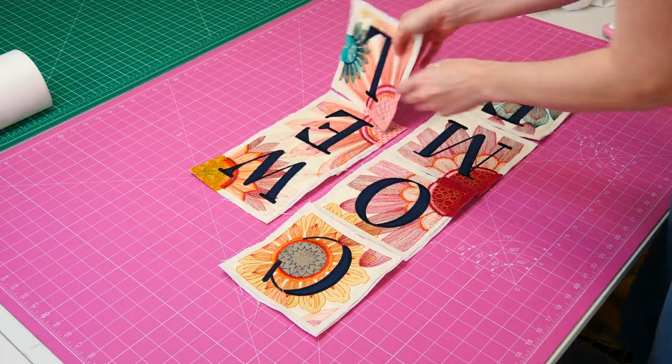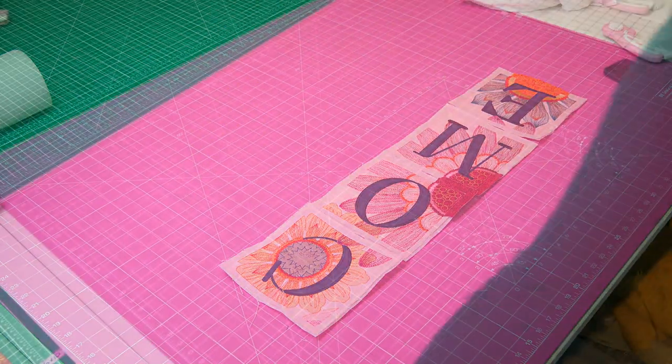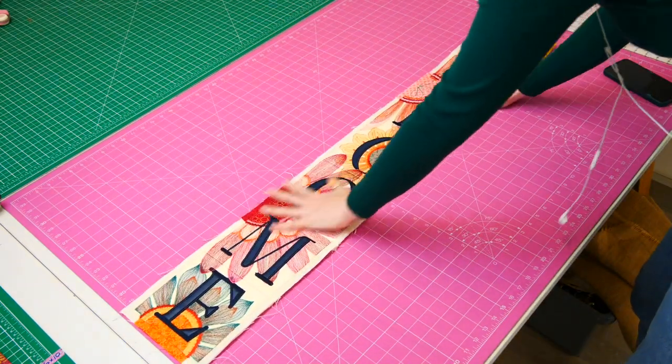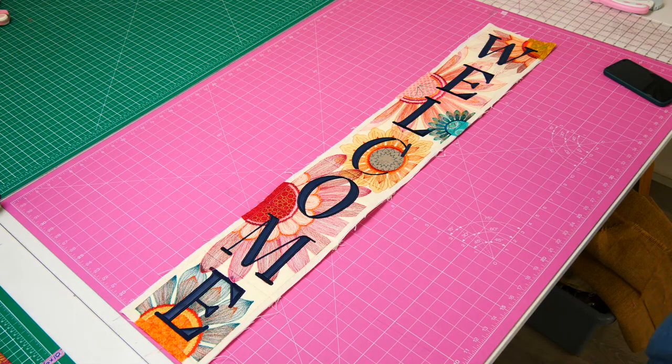Continue joining the rest of the blocks, following the same process as described above. Take care to align the edges and match up the satin stitches and embroidery for a cohesive look.